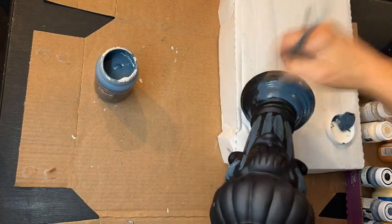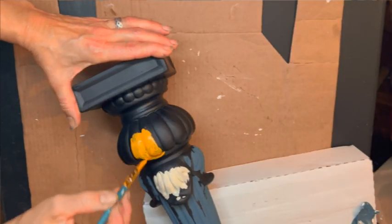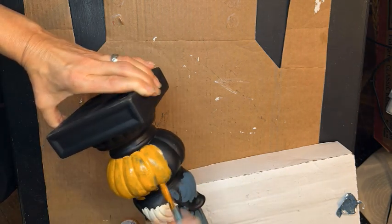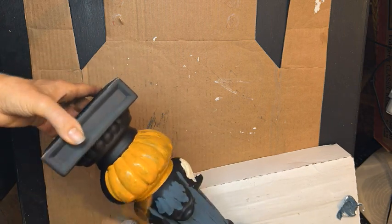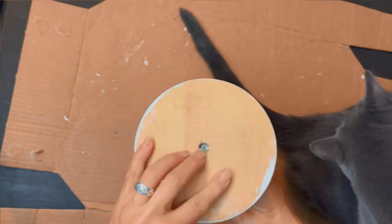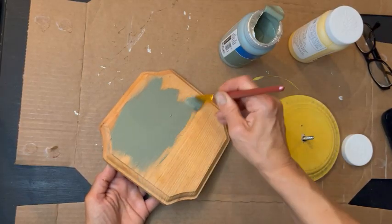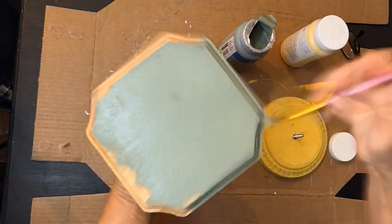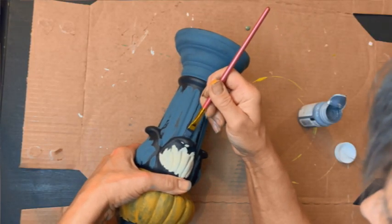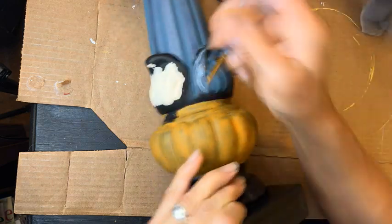I'm also painting the little grooves on either side of the candlestick in this deep green, as well as the base. Now I'm painting that orb shape at the bottom of the candlestick pumpkin orange — it's a beautiful, gorgeous, pumpkin-y, lovely color. I am painting one part of the base a beautiful sage green. So back to the top part of the candlestick, I am now painting the raised area in between that dark green a beautiful, beautiful night sky.